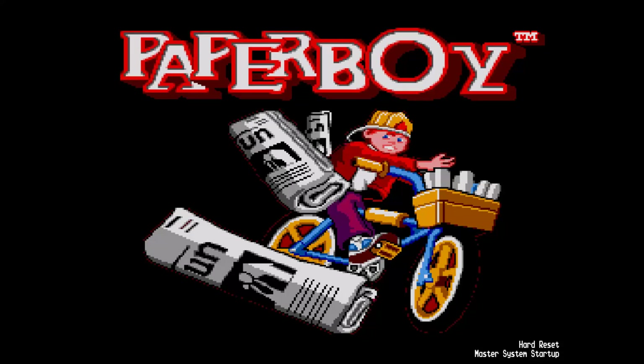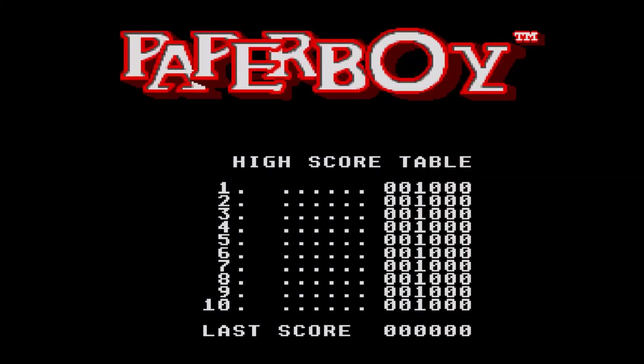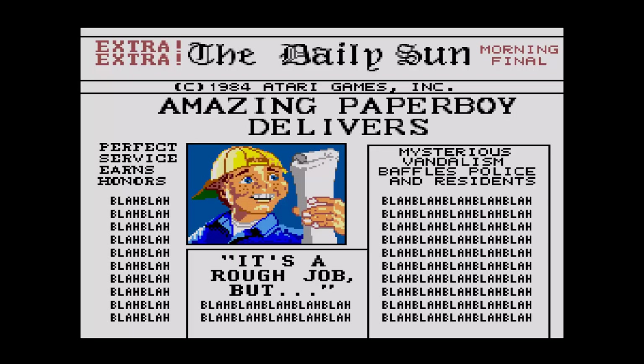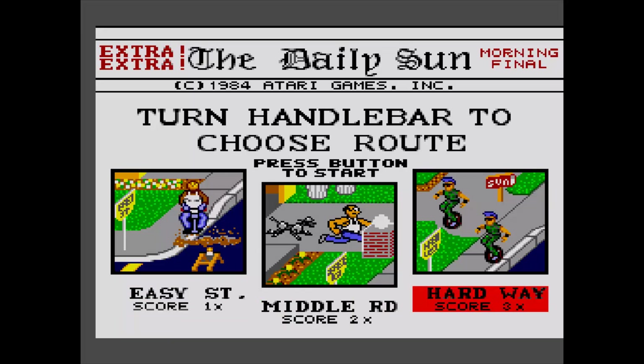Alright, so here's the title screen. And you can already hear — the music will get annoying very quickly, and it never stops. The music keeps going forever on an infinite loop, from the title screen right into the game, just keeps right on going.